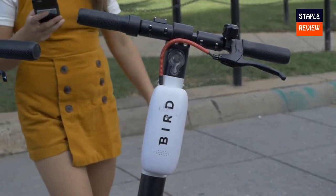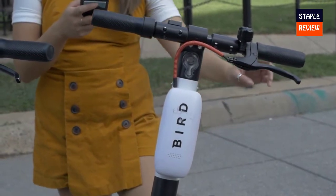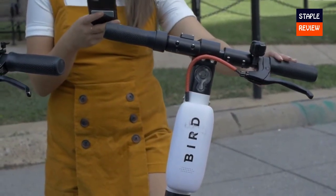Assembly was as easy as 1, 2, 3. All you have to do is fasten the handlebar to the scooter body and your kids will be up and running.